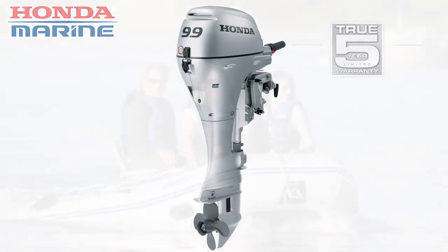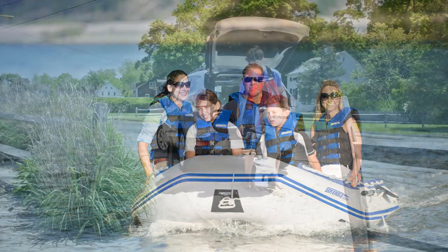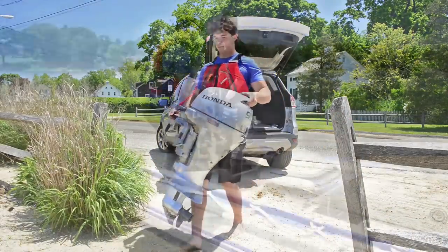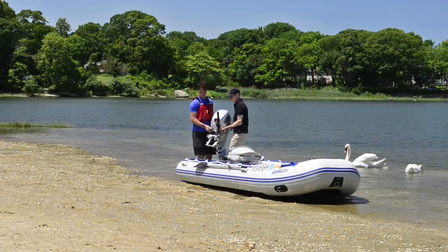It's also transferable. The Honda 9.9 is packed with features to make motoring easy and fun. With the integrated fold away carry handle, it's easy to move the 9.9. At 92 pounds, it's a good idea to get some help lifting or carrying this motor.